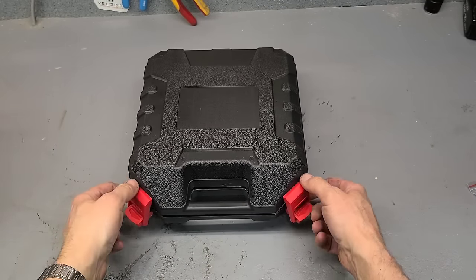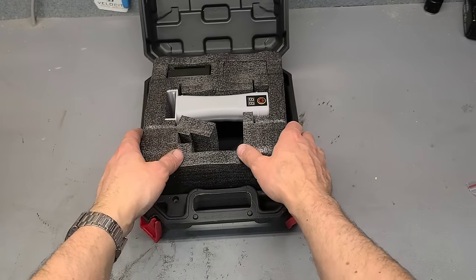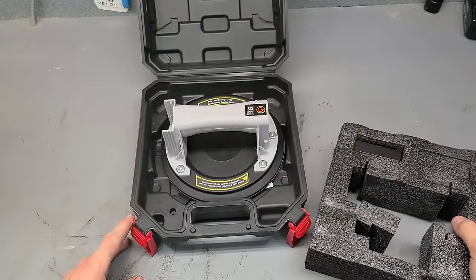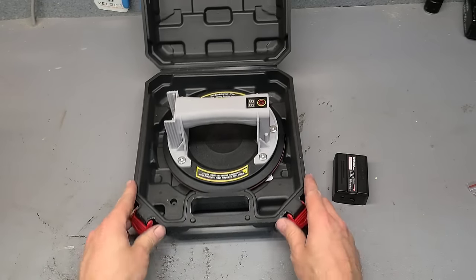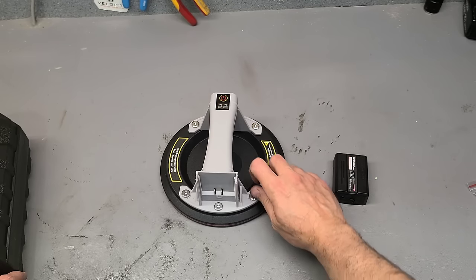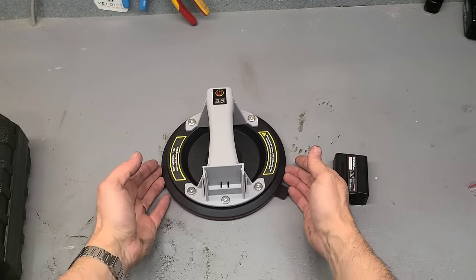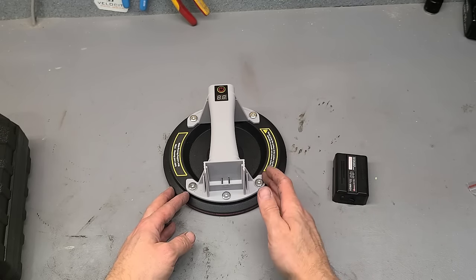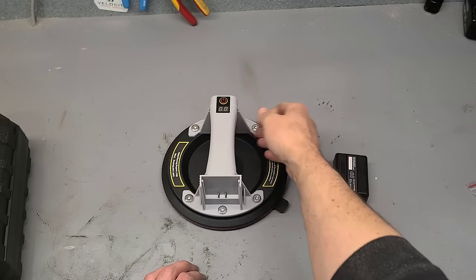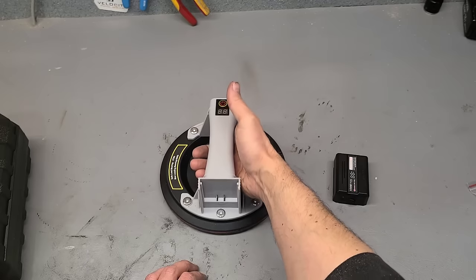So what have we got? This is a battery operated suction lifter or a suction cup. Now everybody's probably seen the little manual ones — the flip-over type with the wee handle, where you flip it over to get suction. Those are the original, most common ones, fairly cheap and cheerful. The other type has a wee manual pump on top; you pump it to remove the air from underneath, and that's what gives you your seal.